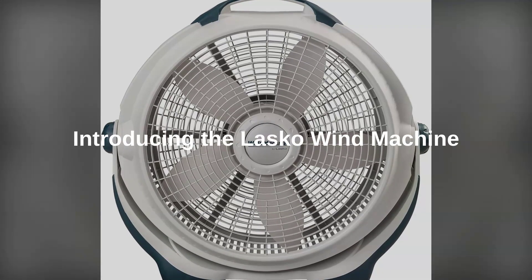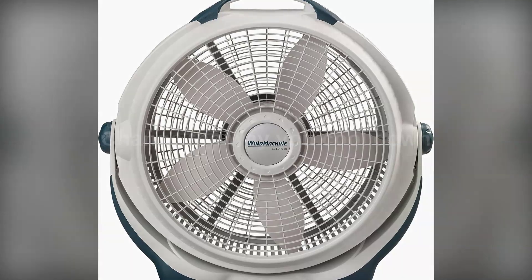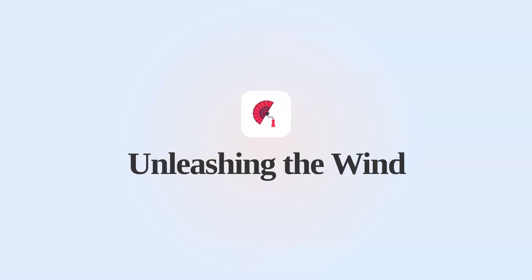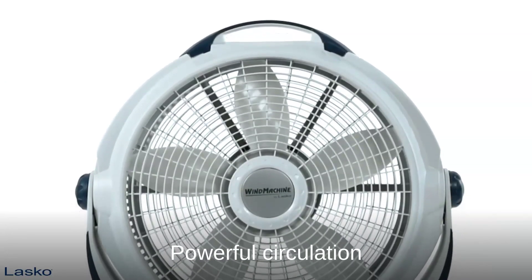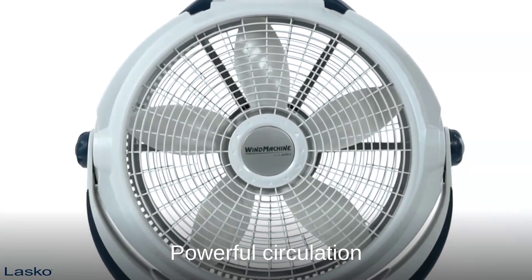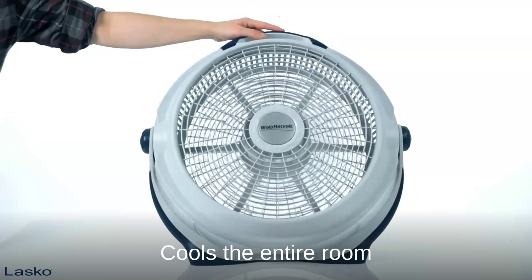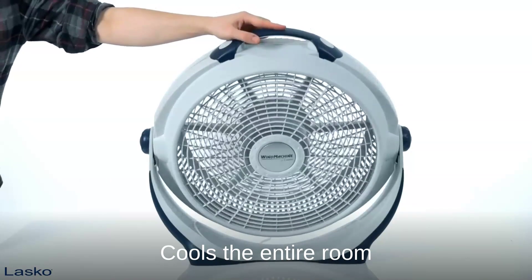This is not your average fan. This is the Lasko Wind Machine, and it's about to change the way you cool down. The Lasko Wind Machine lives up to its name — this fan doesn't just oscillate, it circulates. It pulls in air from the back and pushes it forward with force, creating a powerful, refreshing breeze that cools down the entire room.